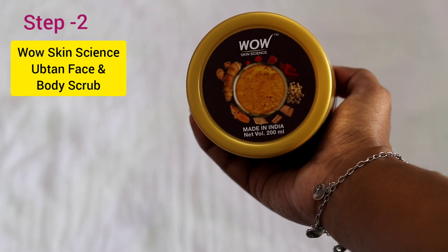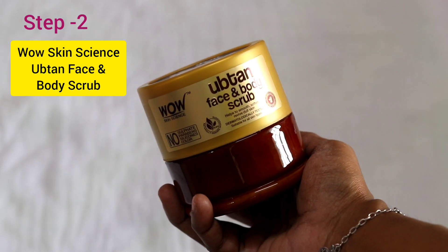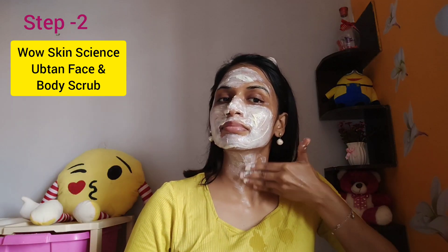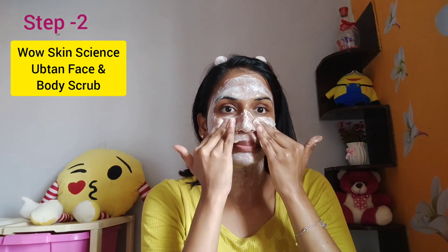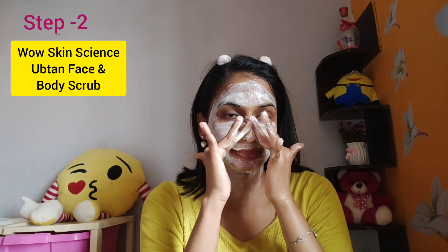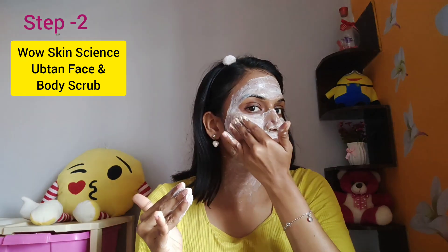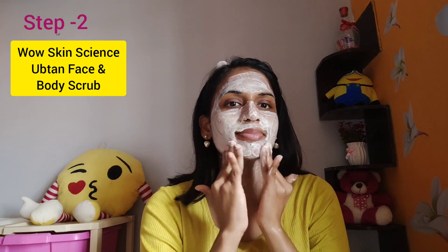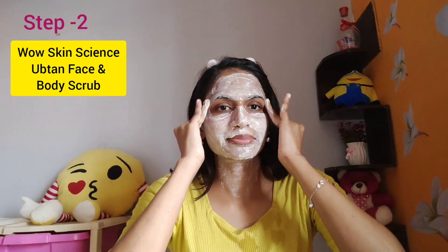The skin is brightened when you use exfoliation. You can use the UPTHAN face and body scrub — the texture is very creamy and gentle on the skin. If you use the almond scrub, it removes the dead skin layer, leaving the skin soft. It also removes whiteheads. With sandalwood oil and rose water, you will get a lovely glow.